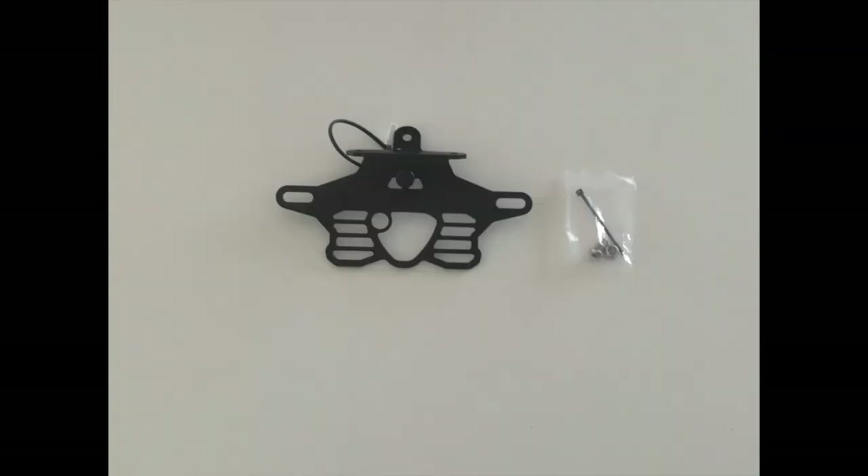In the box you'll find the fender eliminator with an LED bolt already attached, and a small bag with a bolt, a nut, and a cable tie in it.